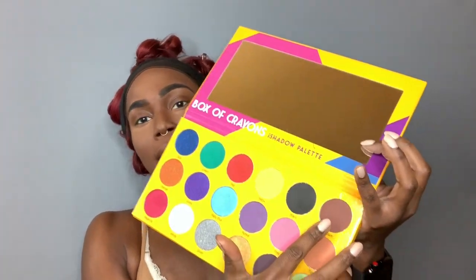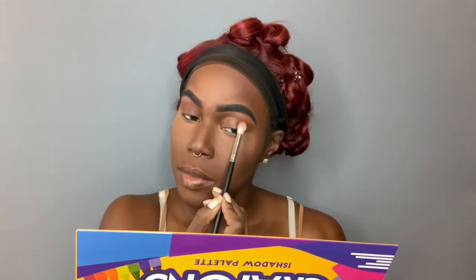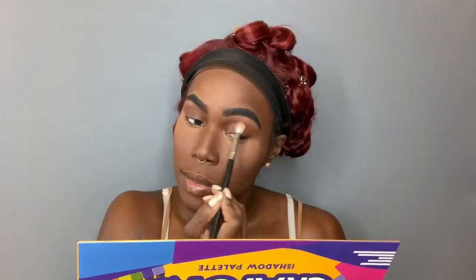So we're gonna get started with our crease color and we're gonna hit up this brown shade — and it's just called brown. All of the colors are just their names. We're gonna go in with the P. Louise base in Roomery Number One and I'm just going to do a little cut crease action, so this way our gold lid looks very defined.